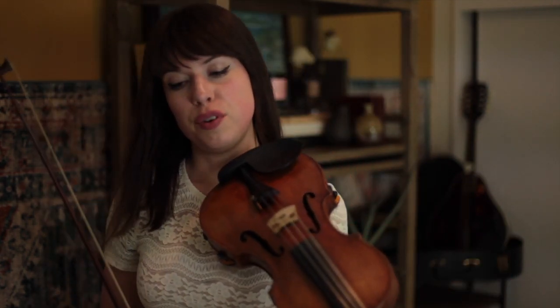Intermediates, what's up? I'm Tessa Lark. Excited to be with you here. Just a couple of pointers as you're working on this tune this week. I wanted to talk a little bit about this shuffle bowing that you're going to see throughout this entire version of Wynton's tune.